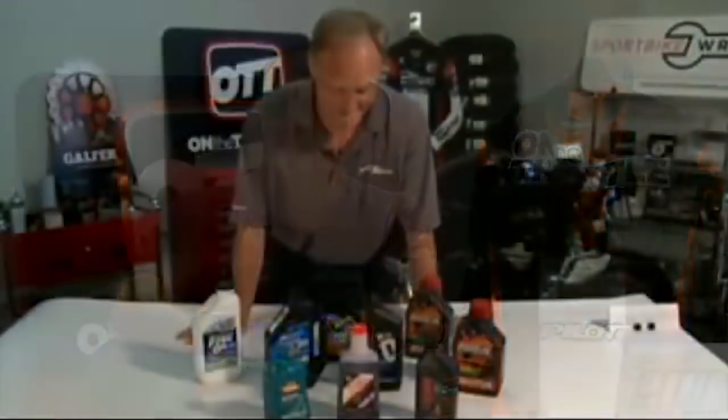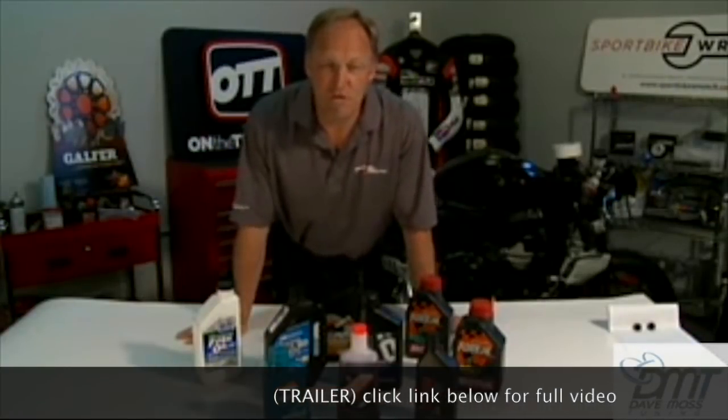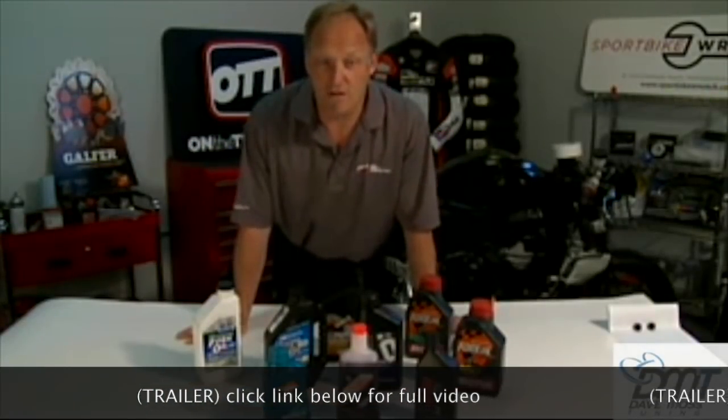Please subscribe to help you and your motorcycle perform better. Our topic this week is fork oil. We're going to go a little bit longer than normal in terms of the segment before we go to Q&A because there's a lot to cover.